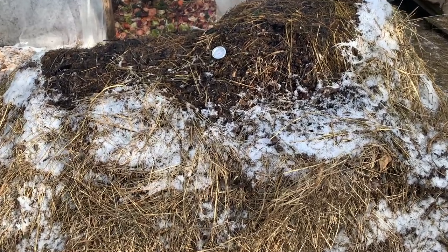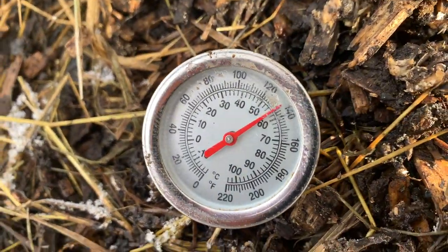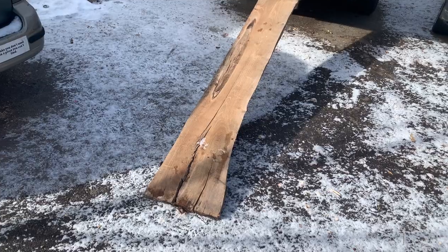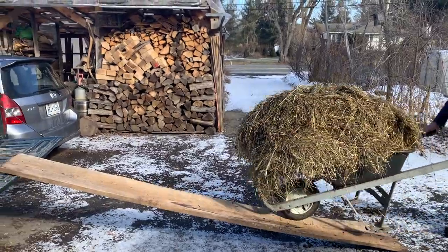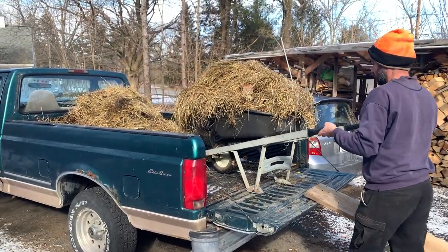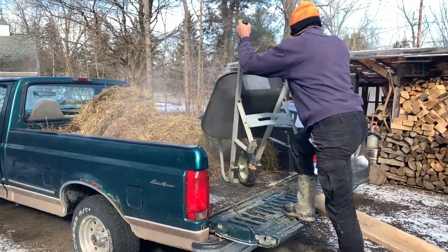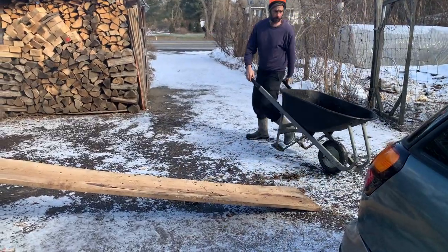Two days later that compost pile out by the chicken yard is screaming hot. I just put the temp probe in and it's going up very quickly, topping out at around 150°F — around 65°C. I made a really simple ramp out of a block of wood to get into the truck and figured out a system using the wheelbarrow so I didn't walk on the wood — just brought it over, stepped in the truck and dumped. That was a great way to load up the material so we could drive it over to our neighbor's spot and load it into the high tunnel.